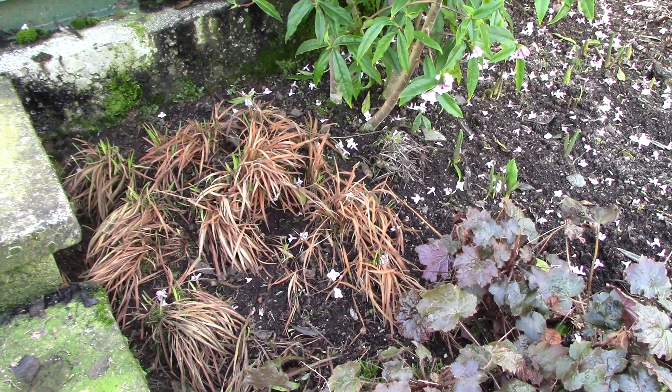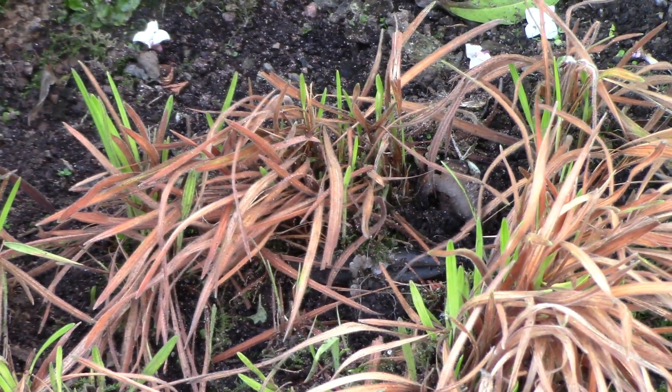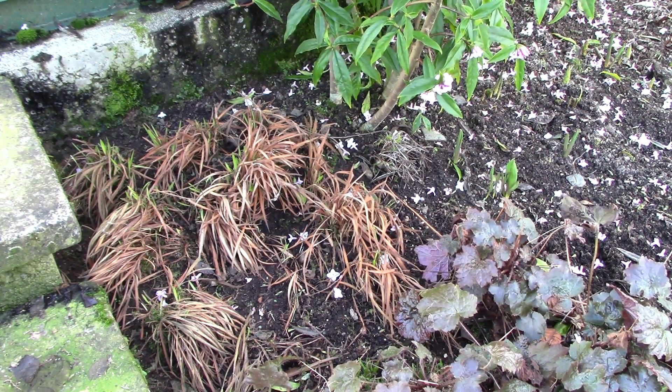Over here, right beside the greenhouse step, we have these kind of mounds of brown leaves — and what they are is Babiana stricta, a South African bulb that I get away with growing outdoors. I guess it's just a really sheltered position right up against the greenhouse. At this stage I'm not going to cut back the brown leaves — I'm just going to leave them on to afford the bulbs that little bit more protection, because it's the end of January and we could well have many frosts and snows before we get into spring properly.